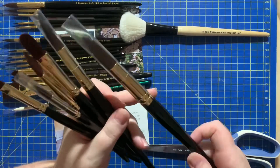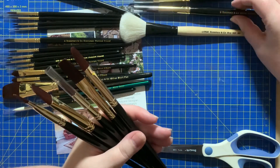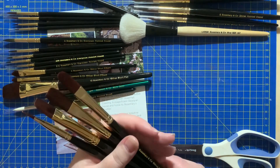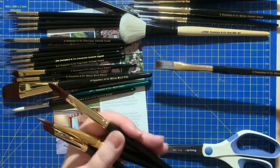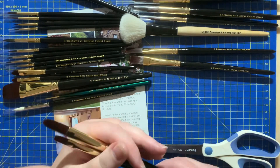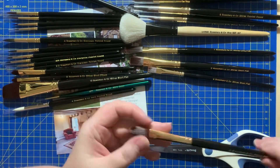So in the Shiraz set I've got a pointed round in size 12, a size eight pointed round, a size four pointed round, a long flat in a seven, a short flat in an eight, a short flat in a four, and finally a filbert in a six.